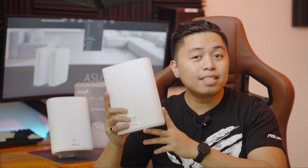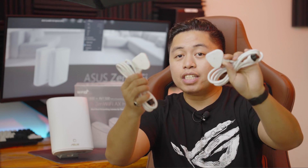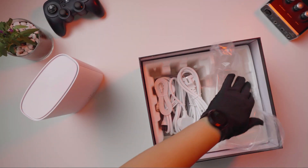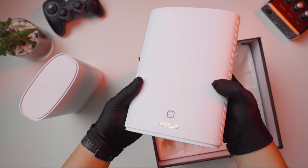Now, when you look at this one, it looks as if it is your ordinary Wi-Fi router, but this is what makes it special. It features what you call the HomePlug V2-AV2-MIMO, which transmits bandwidth over electrical circuits for up to 1300 Mbps.